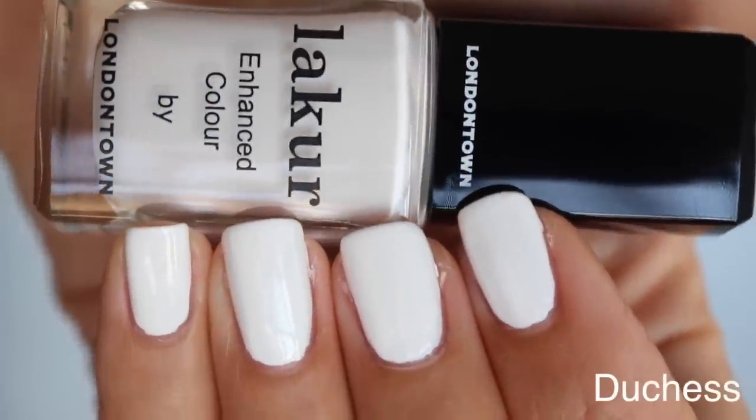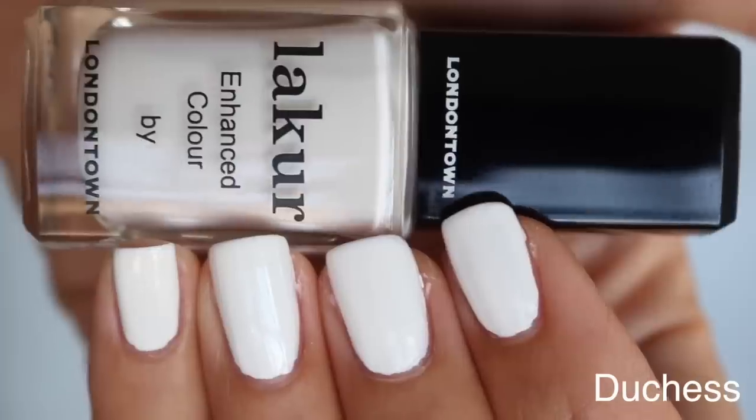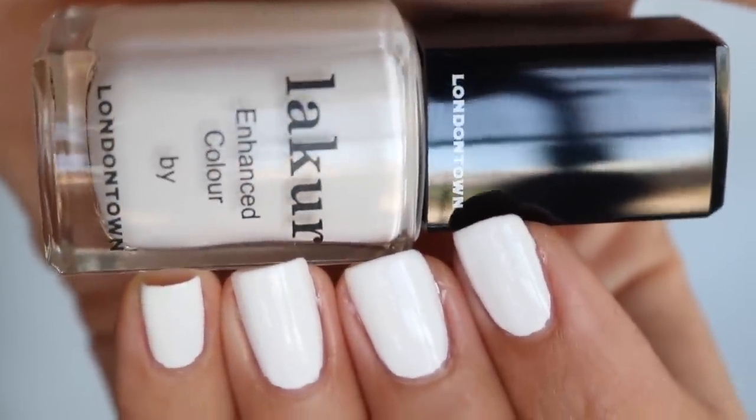The next one is Duchess. Duchess is a clean, bright, ultra crisp white. If you love doing clean bright white nails, especially for summer, that can be fun. And also on the toes, it can make your skin look really tan in comparison against the white. The formula does lean a little thicker, just because it's so opaque — I think when you have that much pigment, it definitely adds to the viscosity or thickness of the formula.